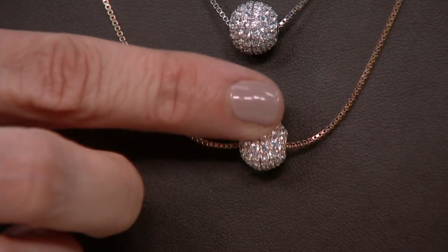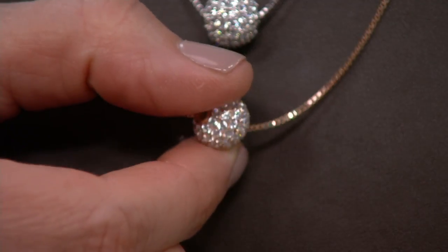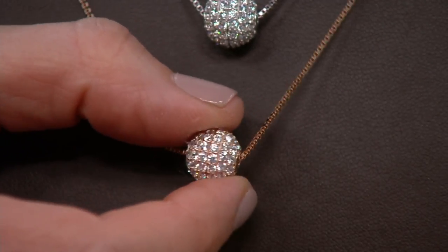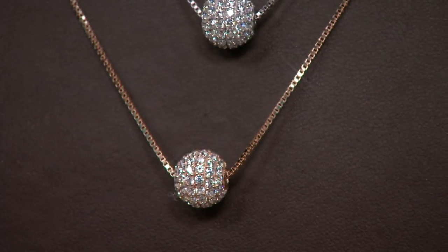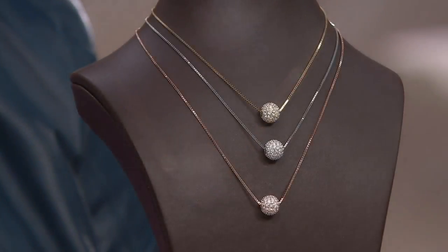As you look at that box chain, you can see everywhere you look there is sparkle on that bead. It is loose on a box chain. The box chain will measure 18 inches at its longest.